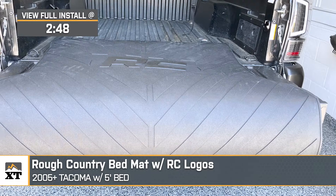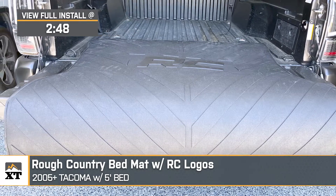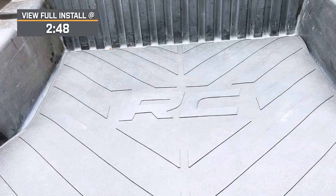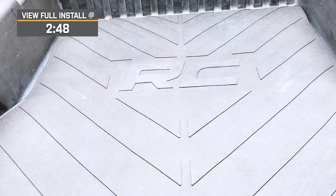The Rough Country bed mat is perfect for the Tacoma owner who wants to add some additional protection to their bed without spending a fortune. Featuring high-quality durable materials and a low price, this is a great solution that won't break the bank or make any permanent modifications to your truck.